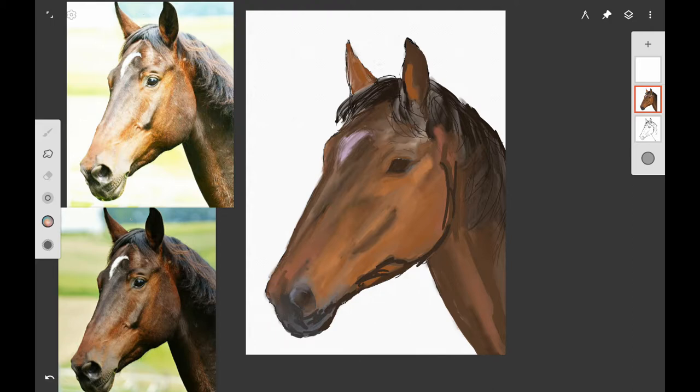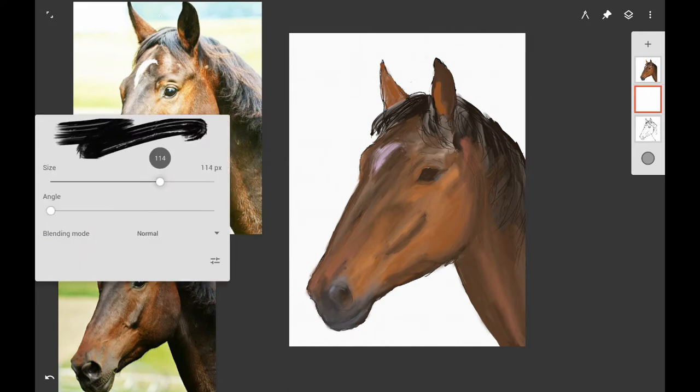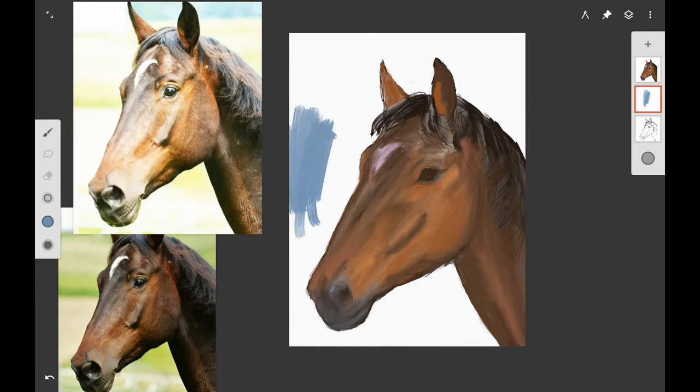Here I'm adding more of the darker colors along his mouth, underneath his neck, and on that jaw muscle — it's going to be darker too, and a little bit on the neck. I'm using the Leo brush and the Vince brush for this.